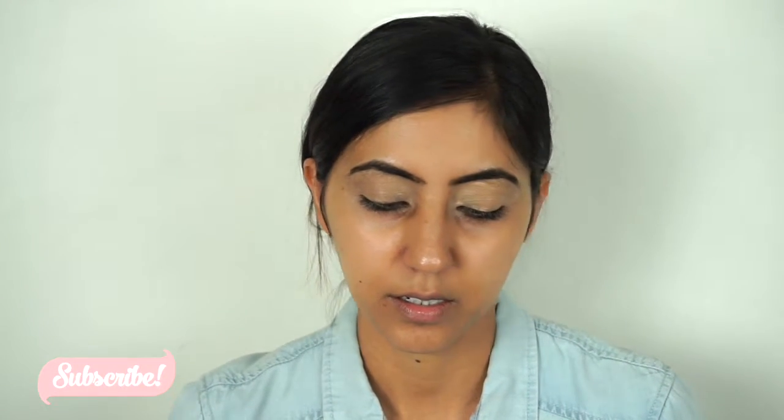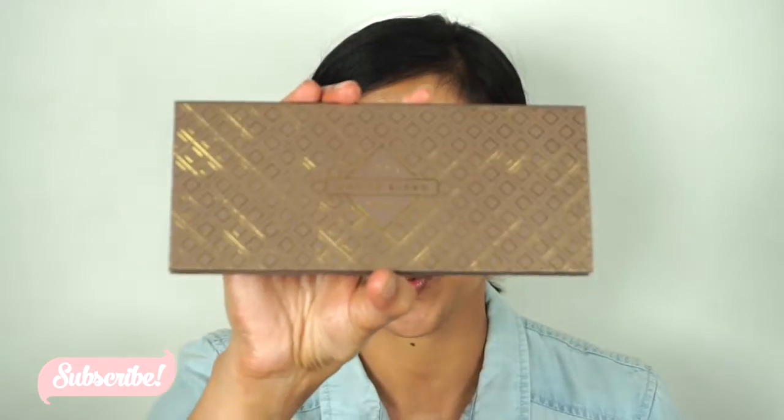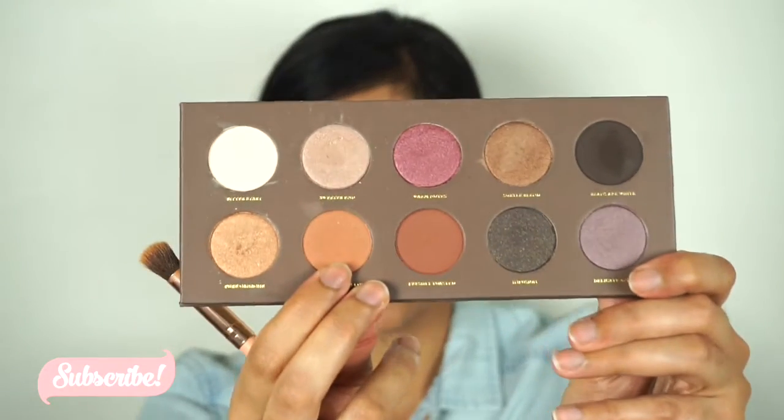For my eye base I'm just gonna go with the Laura Mercier translucent powder — just gonna apply it all over my eyelids. For my eyeshadow today, the first palette I'm gonna go with is the Zoë by Coco palette — the cocoa blend palette. I'm gonna go with the color called Substitute of Love.